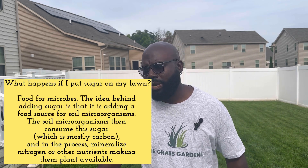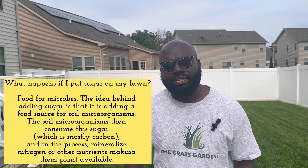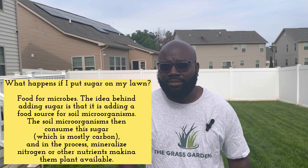When you add sugar to your lawn where you have weeds, it kind of suppresses the weeds and increases microbial activity in the soil, which competes with the weeds. Sugar doesn't have any nitrogen in it, so what that does is increase microbial activity and suppress the weeds from actually growing.